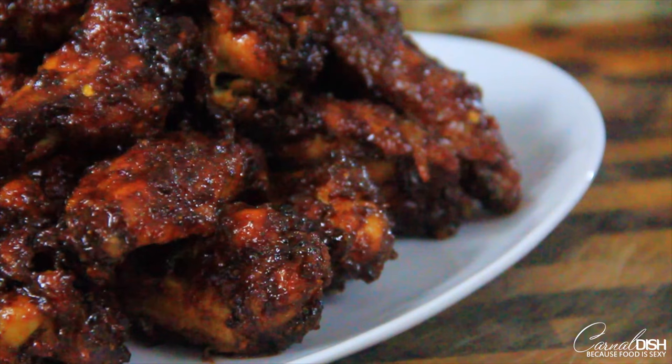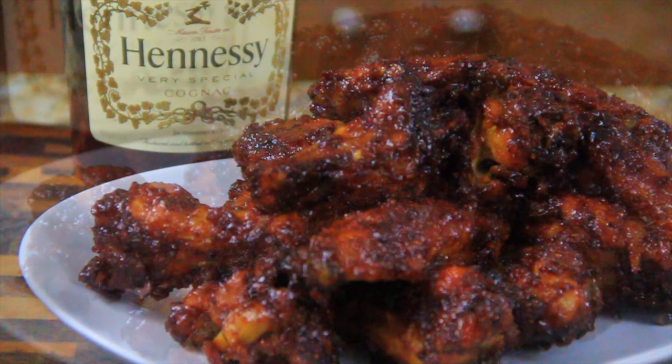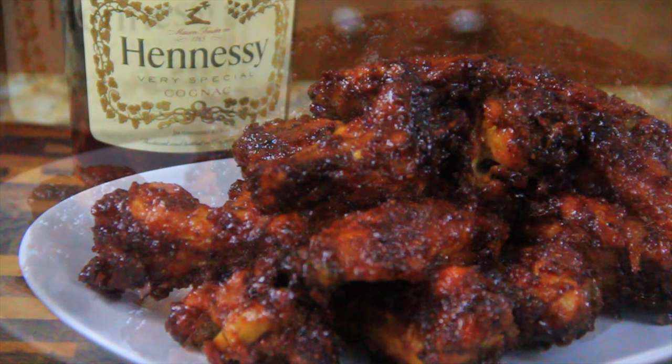That cognac and orange combination goes so well together. I can't wait for you guys to give this recipe a try — let me know how it works out for you, and I will see you guys later!